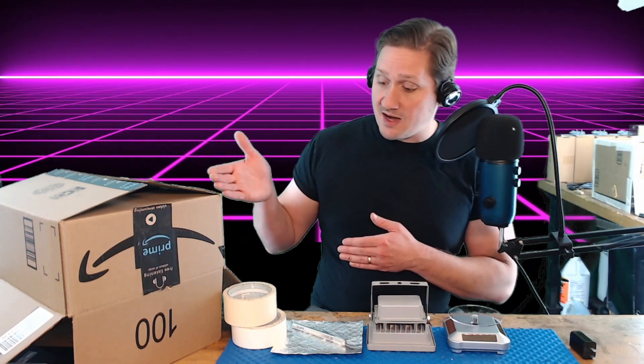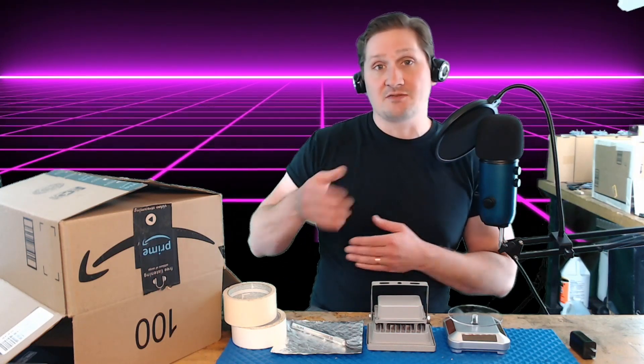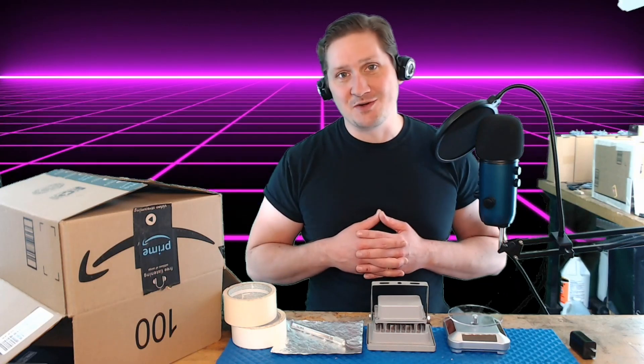In conjunction with the box, some masking tape, double-sided tape, tin foil, and a razor, you too can make your own curing station. Welcome to Voltage 3D.